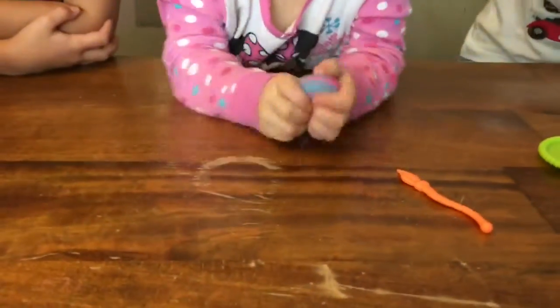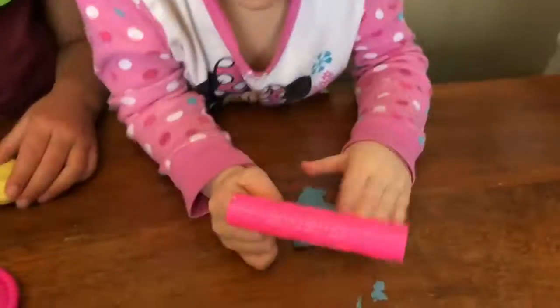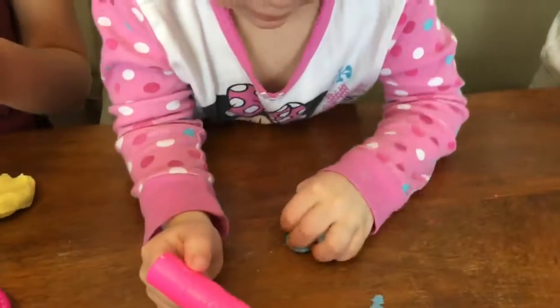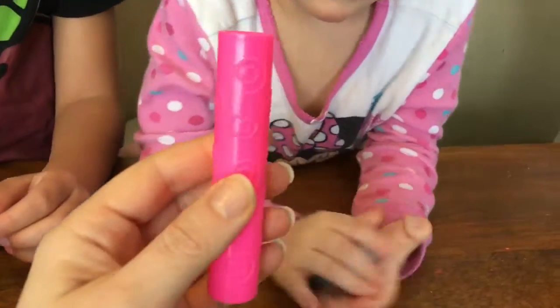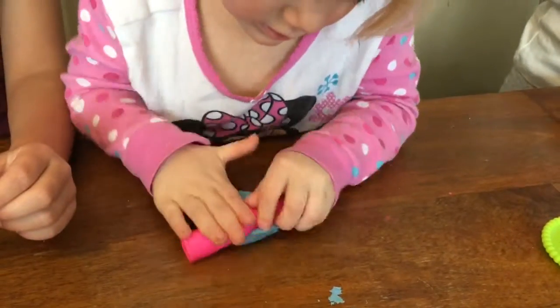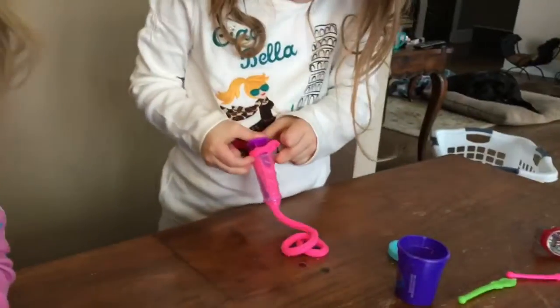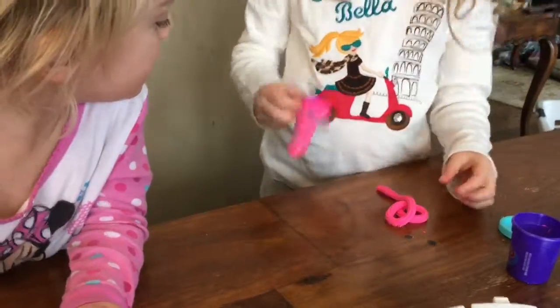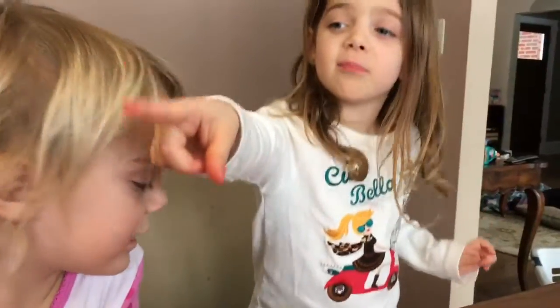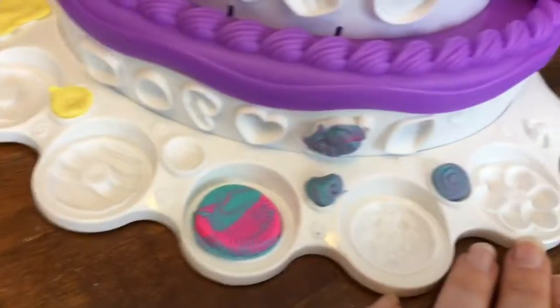Frankie, what are you doing? Rolling it. You're rolling it? I just make it a chiller. You're rolling it out with the rolling pin? The rolling pin has like really fun shapes on it. Okay, let's see you do it. Good job. Oh, it's pretty. Joey, what are you doing? You're doing like the box. Oh, what are you girls doing over here? Making cookies. Wow, you guys are decorating the cake so nice.